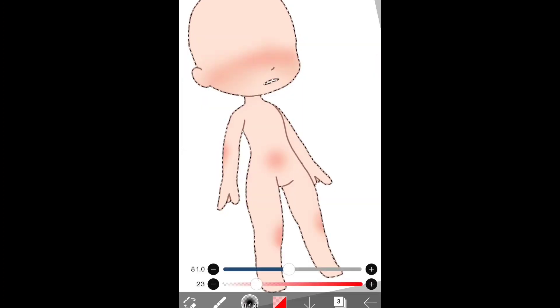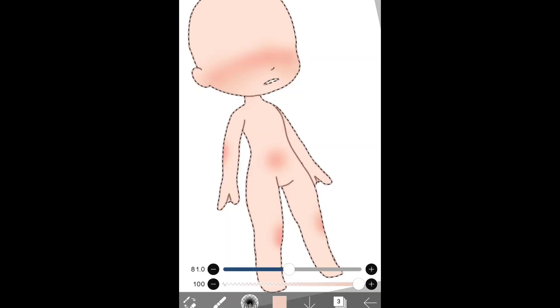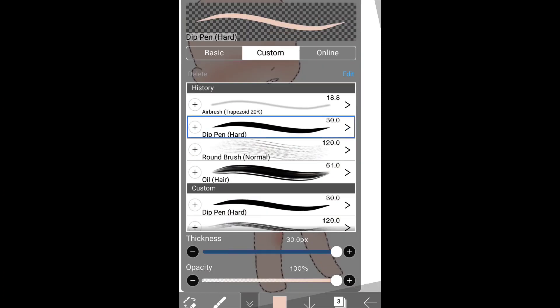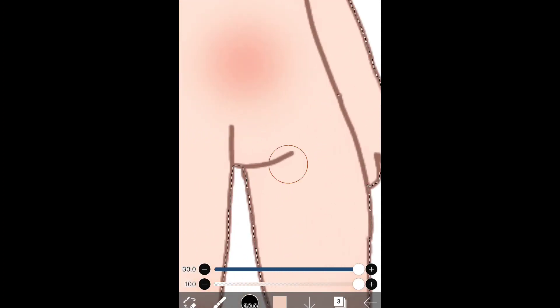Like so. If you want more detail, you might want to add another layer so you can do the shading — redo the color of the skin, darken it just a bit more than you did before, like so. And get all the areas that need to be darkened for the shadow, like the crotch area.